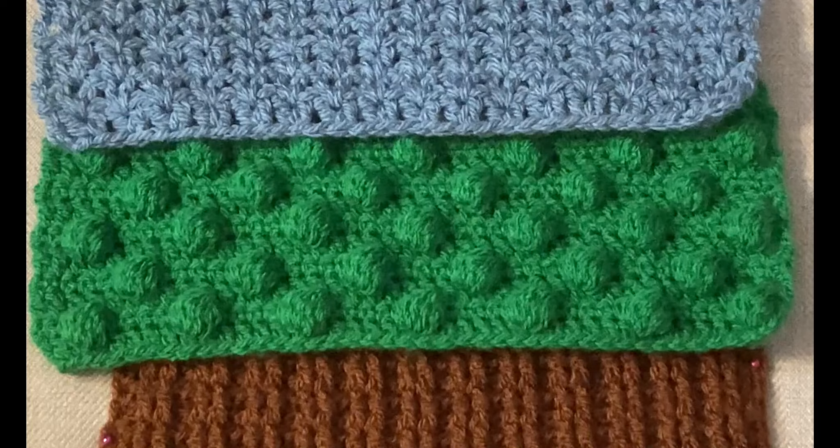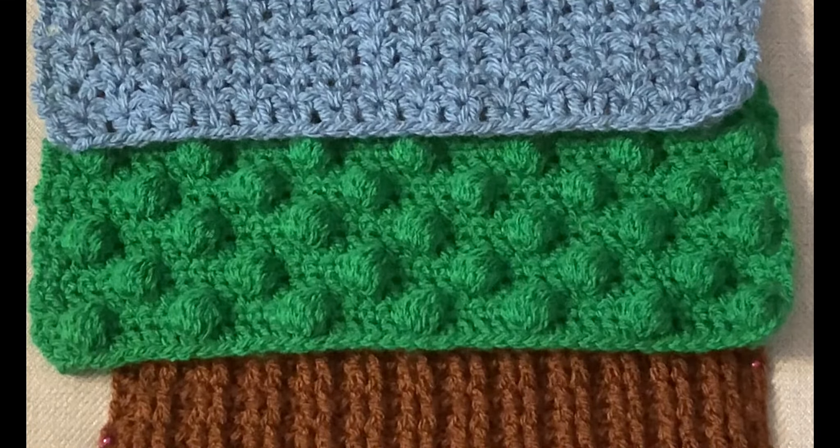Thanks for watching the video. I hope you'll make the pattern blocks to participate in the Autry Museum's celebration of Griffith Park. See you soon!